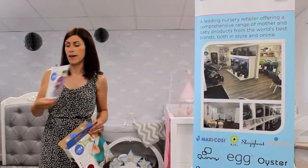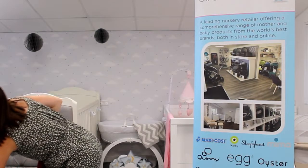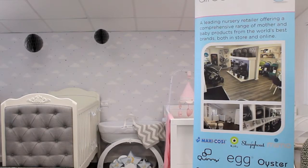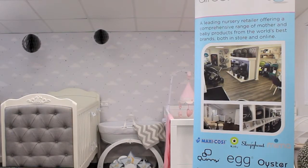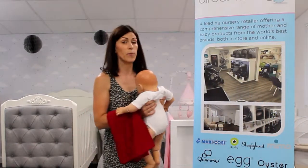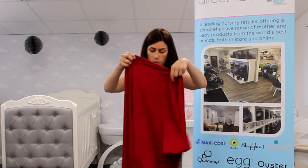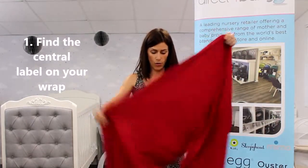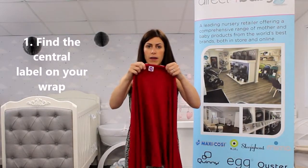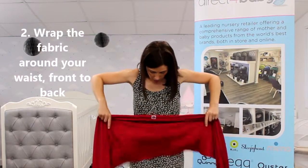You've got your instruction leaflet there. Let me just grab one of our babies. So the first thing you do when you get your wrap — as you can see it's a very long piece of fabric — is find the label, which is halfway along your sling, and place it around there.